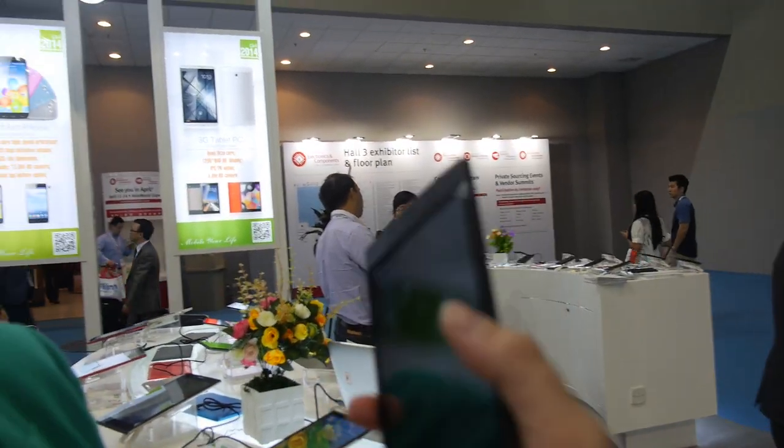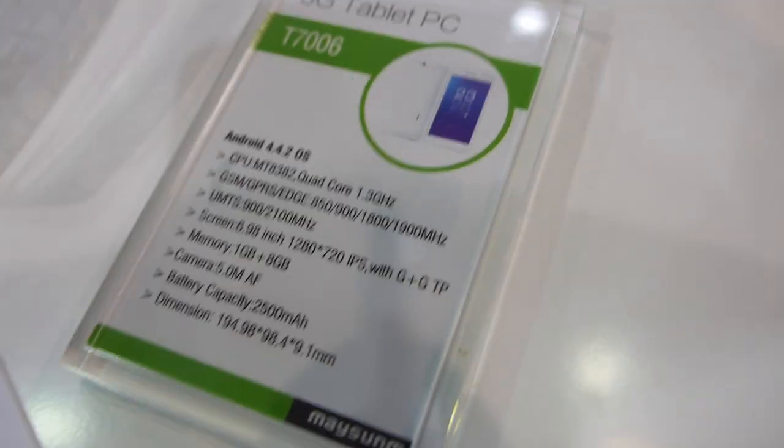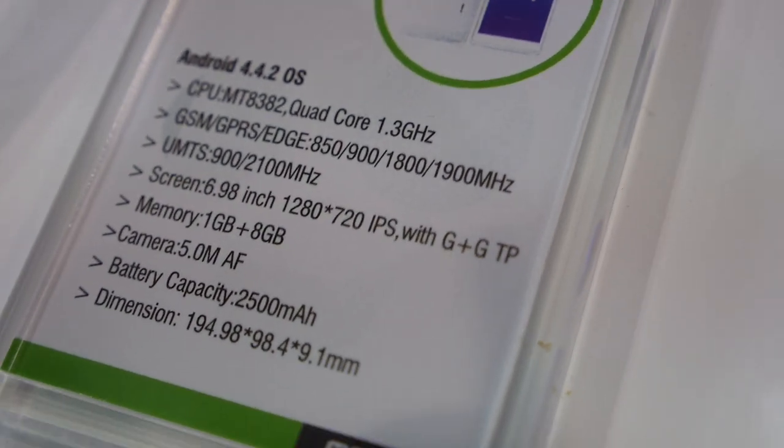You can even use this one as a phone — it's a big one, what you could call a phablet. This is a 6.98-inch IPS display at 1280 resolution.